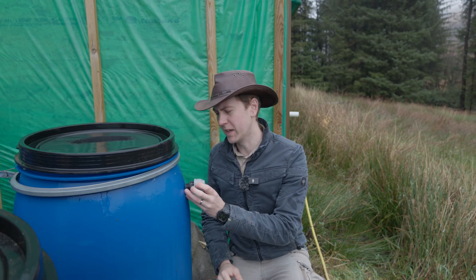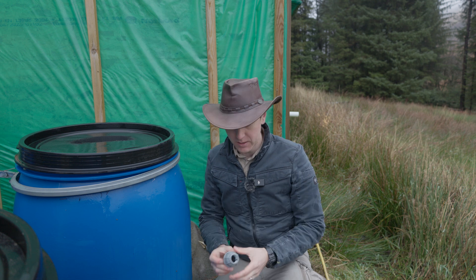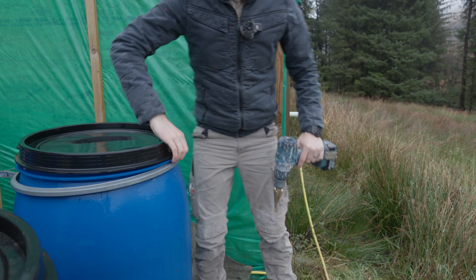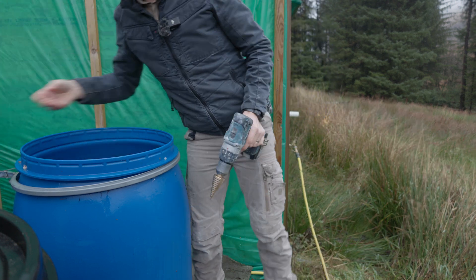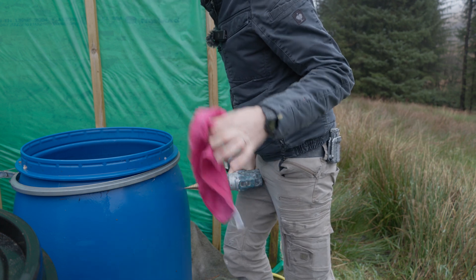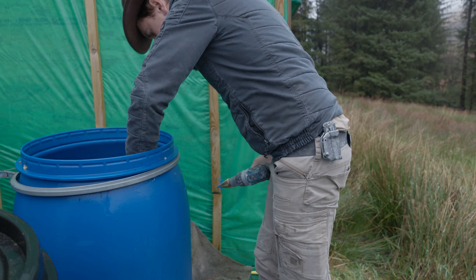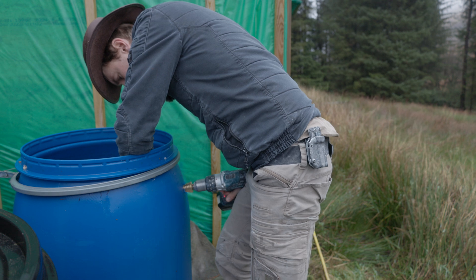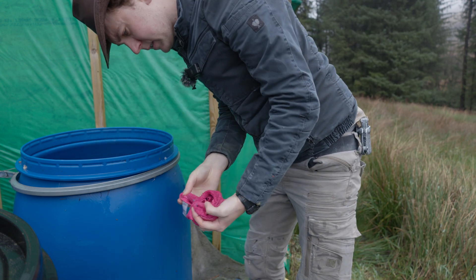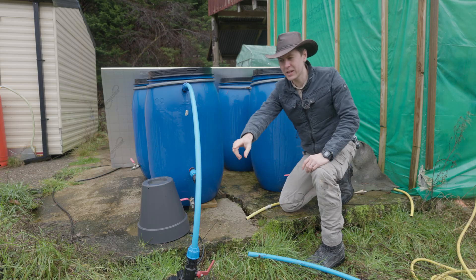Before we get on with too much more, we should probably start with the second stage of our attack on the freeze — that's going to be keeping the water moving. So I'm going to drill this hole here, and then I'll take you inside and explain roughly what we're trying to achieve, why I'm choosing to drill it where I'm going to drill it. We'll get out of the rain and just get this done.